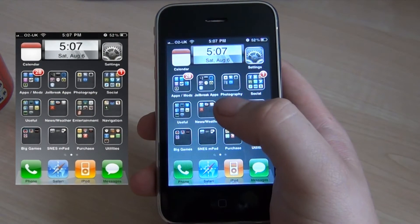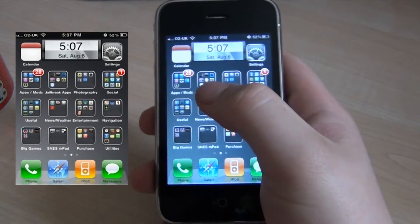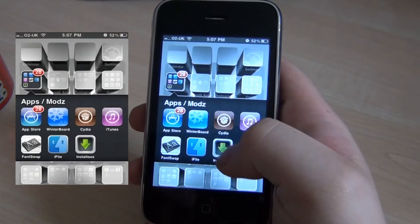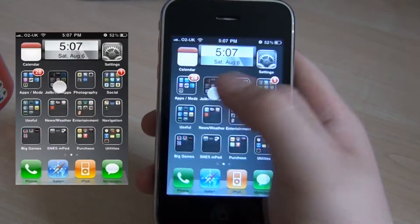These are by far my favourite jailbroken apps I've got on my phone, not in any particular order. We've got obviously Cydia and Instalous which I'm not actually going to cover because so many videos cover both.